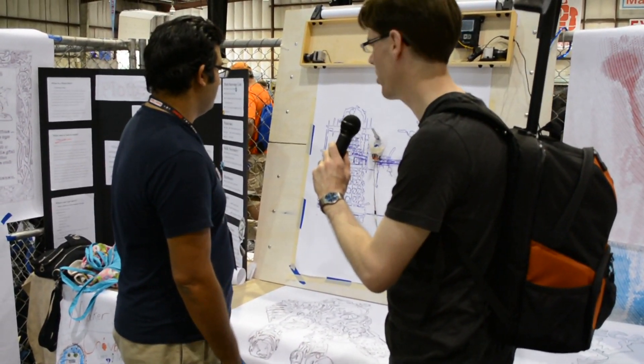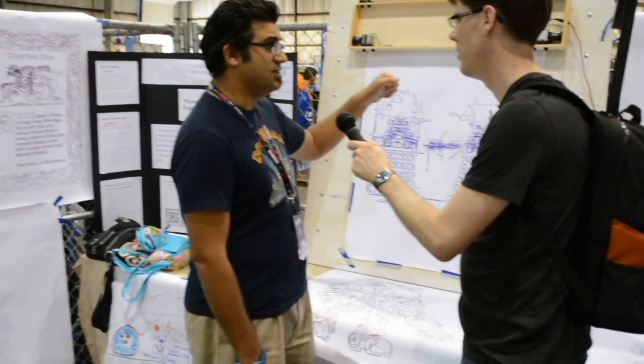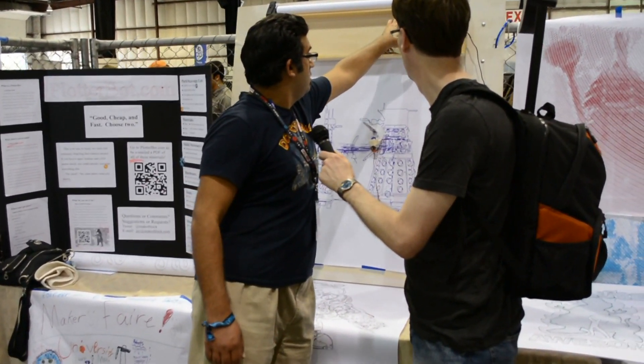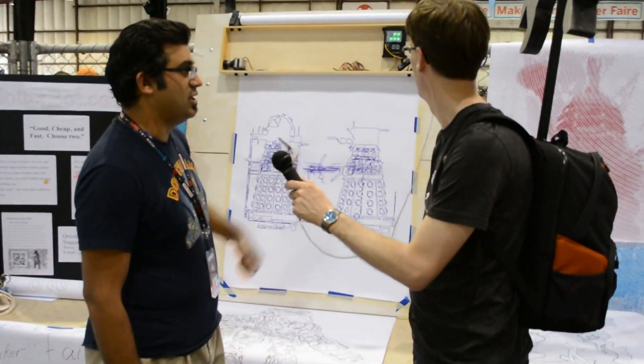What controller drives this? There's an Arduino Mega inside with a custom shield, and right up in here you can see a little shield there that also takes the SD card.